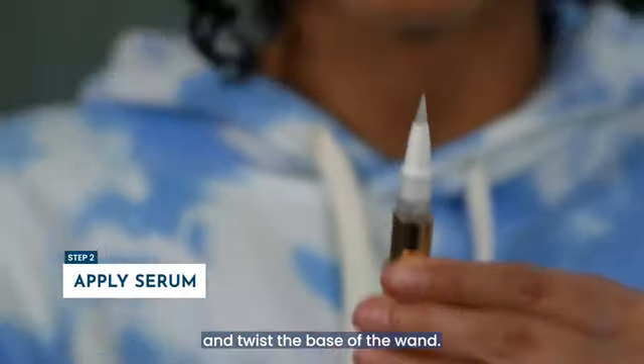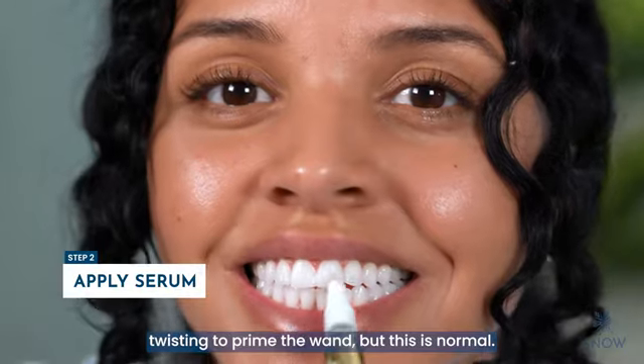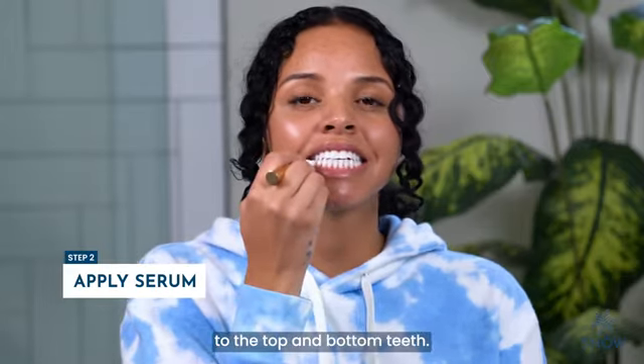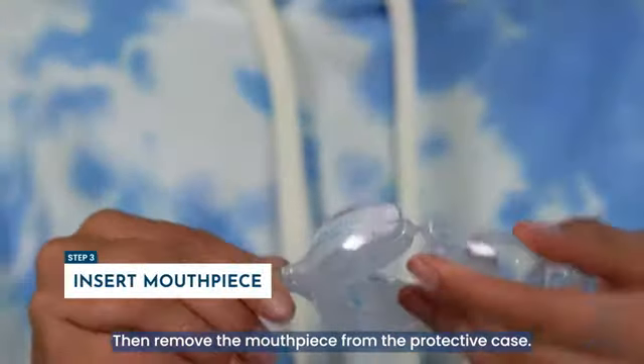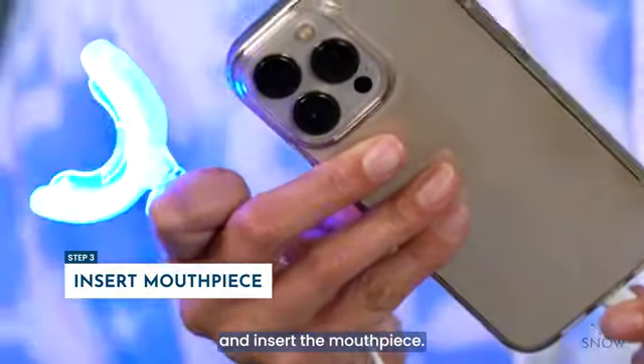Remove the cap and twist the base of the wand. For new wands, it will take some extra twisting to prime the wand, but this is normal. Apply a thin even layer of serum to the top and bottom teeth. Then remove the mouthpiece from the protective case and connect the adapter to your device and insert the mouthpiece.